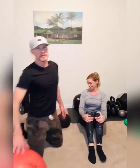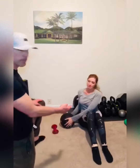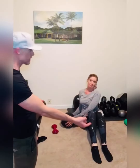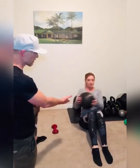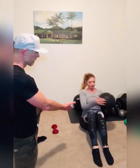First one is going to be a Russian twist, so she's going to grab the weighted ball. By keeping her knees bent and her heels pressed down into the ground, she's going to rotate from side to side — touch and then touch — trying to keep her spine nice and erect as she goes from side to side. That's a real nice rotational one.